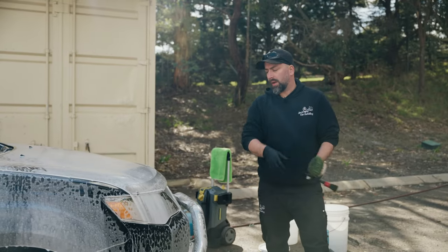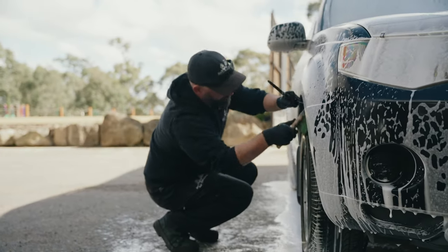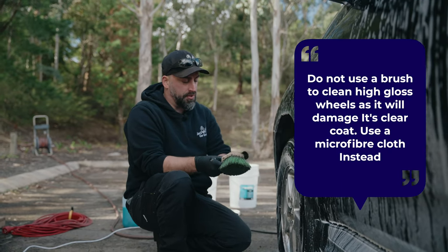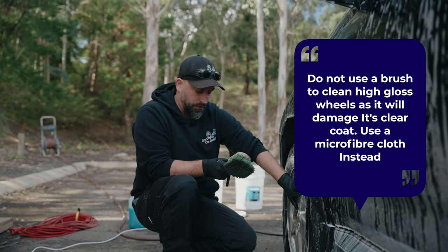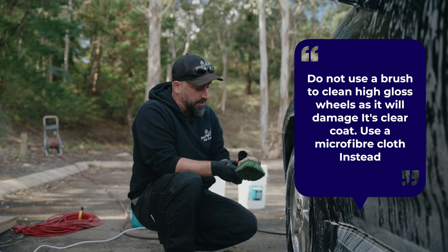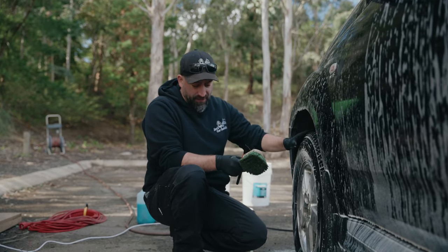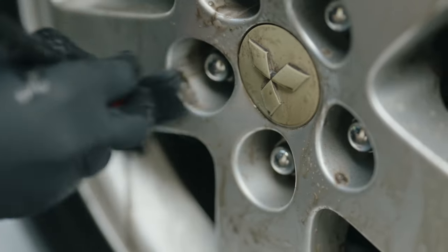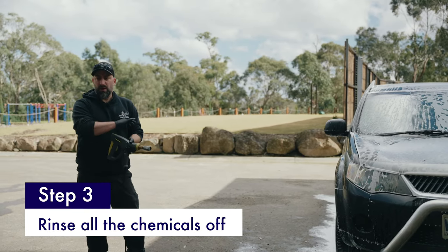So as that's sitting, the rims have already been sitting with chemical on it, so they've already started working. Now would be a good time to clean the rims. When you're actually using a brush on cleaning the rims, it's probably not a good idea to use them on the ones that are actually high gloss and have got a clear coat on them, because you can actually scratch them — these are actually quite harsh. These rims are okay because they aren't the high gloss. And if that is the case and you are going to clean those ones, then just use a microfiber cloth. So now that we've actually pre-soaked and cleaned the rims, now it's just to rinse it all off.